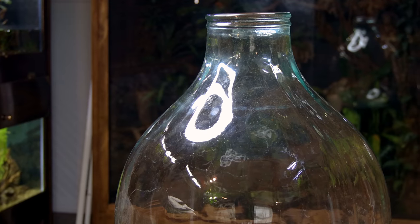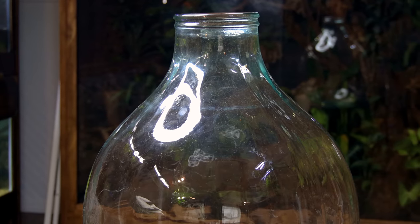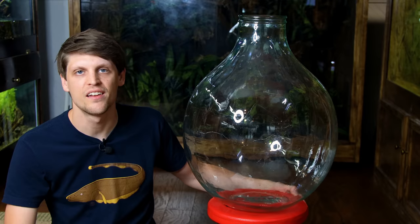My options range from a large terrarium to something more elaborate like a paludarium. Since it's quite large, either would look incredible. And although the container is great as is, I think it would be better with a stand.